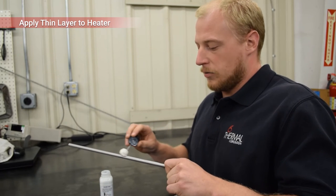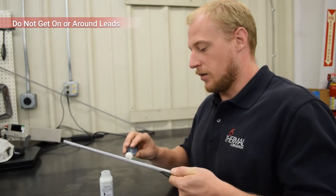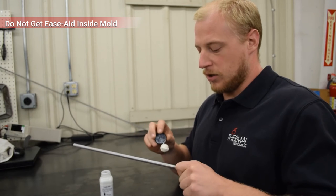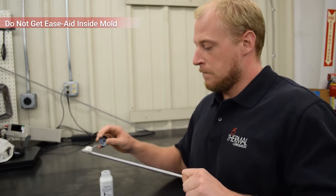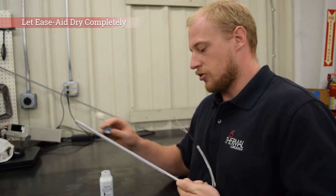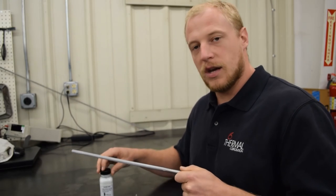A couple of notes. One, don't get it anywhere in or around the leads. Number two, you don't take this and put it down in your mold. Just put a thin layer on your cartridge heater and then you want to let this sit and let it dry. Make sure it's good and dry on your cartridge heater and then put it in and you should be good to go.